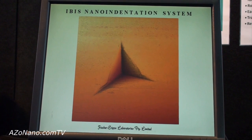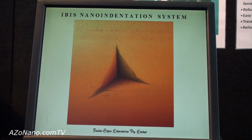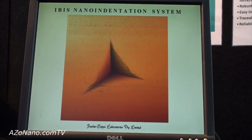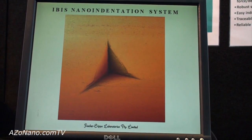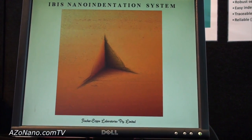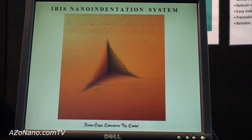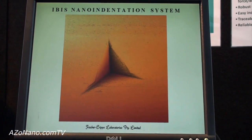This is an impression made by a Berkovich triangular pyramid indenter into a sample of fused silica, which is a sort of glass. The interesting thing about this specimen is that under indentation loading, it results in a plastic impression in what is normally a brittle material that would fracture under normal tensile loading.